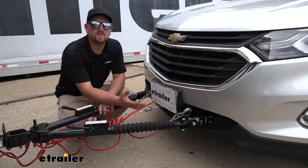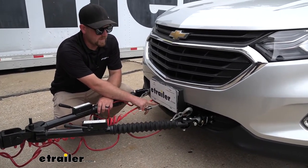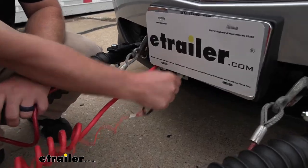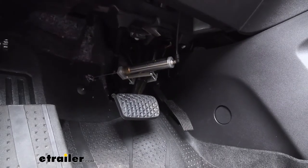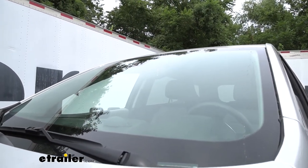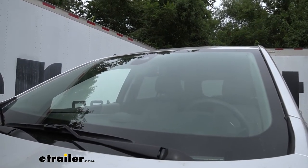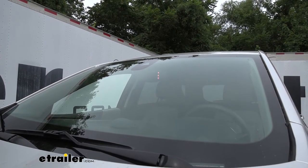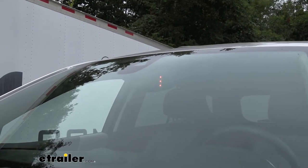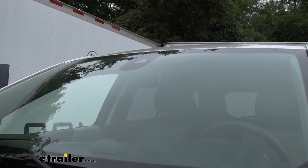This kit is going to have a safety feature, and that's going to be the breakaway switch right here. In the event of an unlikely disconnect, this tether is going to pull out your switch, which is actually going to activate the Equinox's braking system, helping to bring it to a complete stop. It's also going to have an indicator light on the back of your rear view mirror, so every time you apply the brake or the braking system activates, those LEDs are going to light up — a quick way to make sure everything is functioning properly.